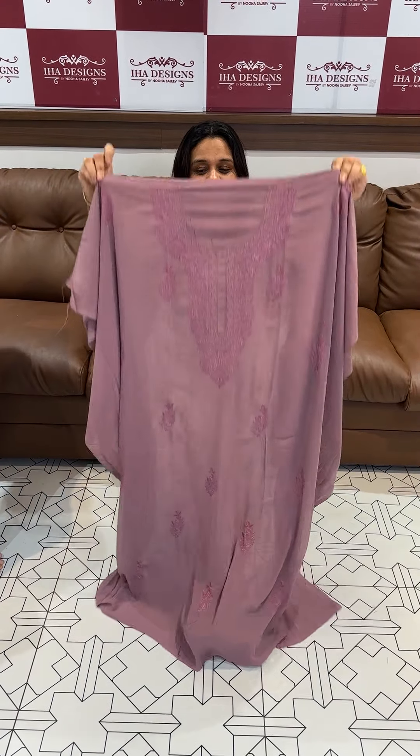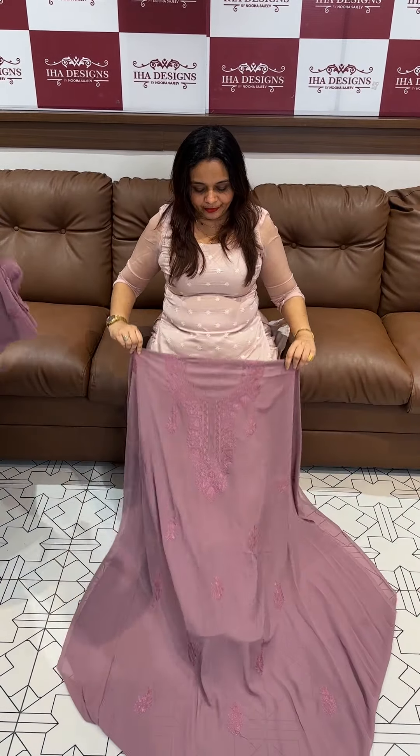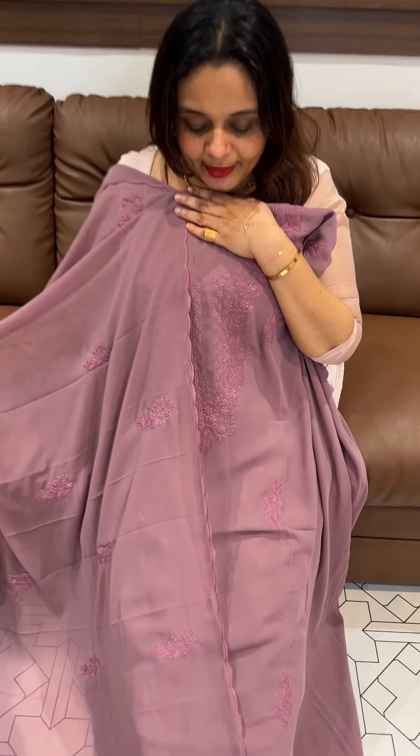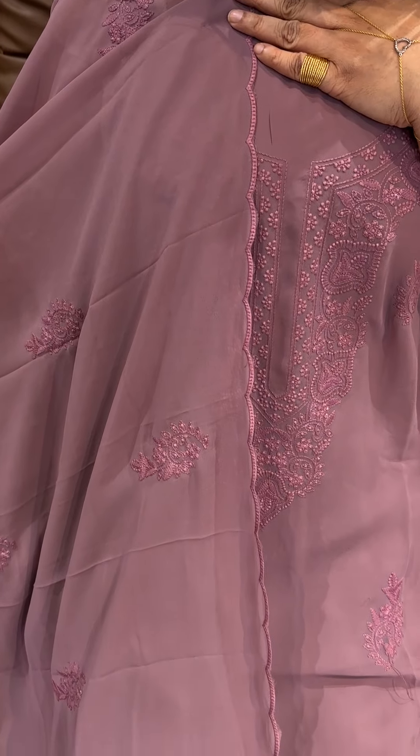Chicken curry suit is expensive — this is not affordable. You can get the best of the chikan embroidery; it's a nice piece, you can get the best of the embroidery.